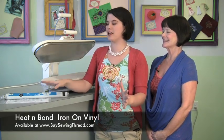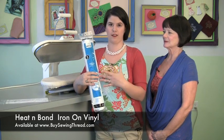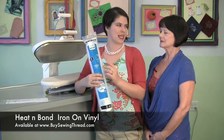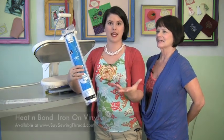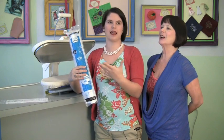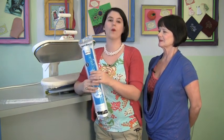We just got it in the store and I'm super excited about it. The product is this Heat and Bond iron-on vinyl. A lot of people when they hear this think iron and vinyl — that's not going to mix because you'll melt the vinyl. High heat and plastic — right, you think no, that's not going to work. Well, it does.